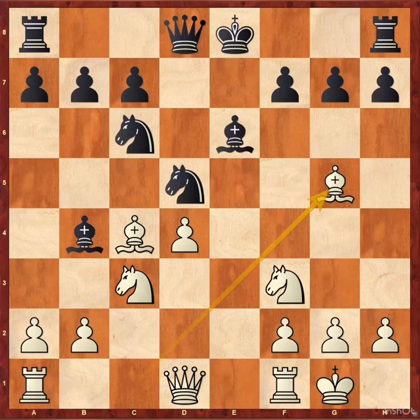Bishop g5, bishop e7. In this position, Steinitz found a simple but effective plan to prevent black from castling. Pause the video and try to find that plan.